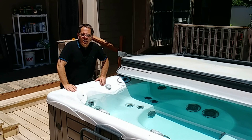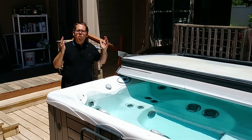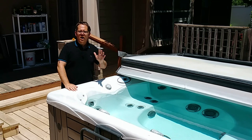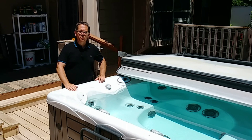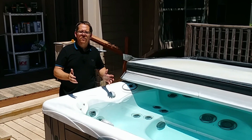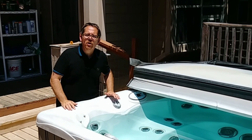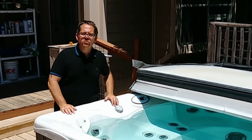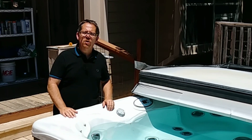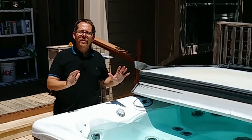So you just got a new hot tub and now you're thinking about where you're going to put it. Pouring concrete can sometimes be really expensive and you might not already have a concrete back patio big enough to put your hot tub on, so you're looking for alternatives that are less expensive. I have mine currently on a wooden deck, and hot tubs can work great on a wooden deck if you know what to do structurally. But today in this video, we're talking about whether or not it's okay for a hot tub to sit on paver stones.